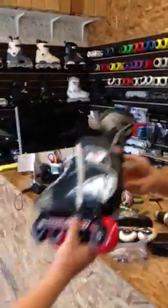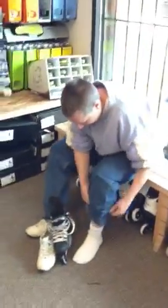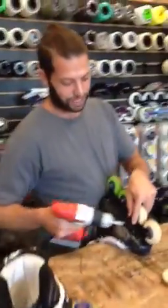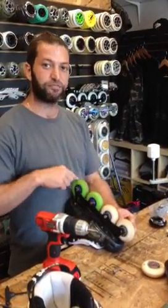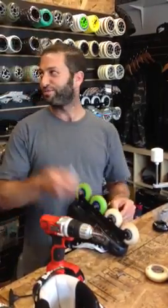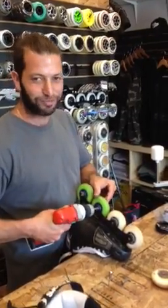I've set up one skate so far — the people that trusted me with it were really happy. Now I'm switching the other one. So instead of 76 and 80s, I put 72, 76, 80, 76. And because we have such a great selection of colors, we made them uber cool with a red and black combination.